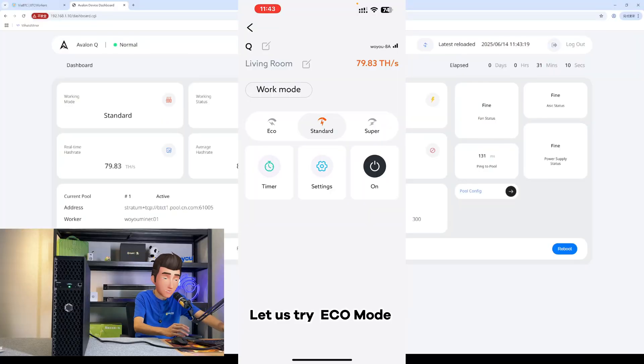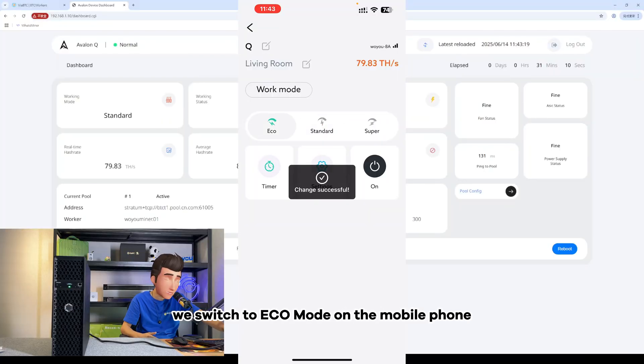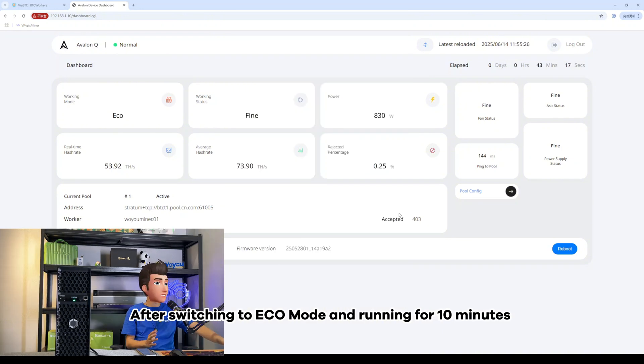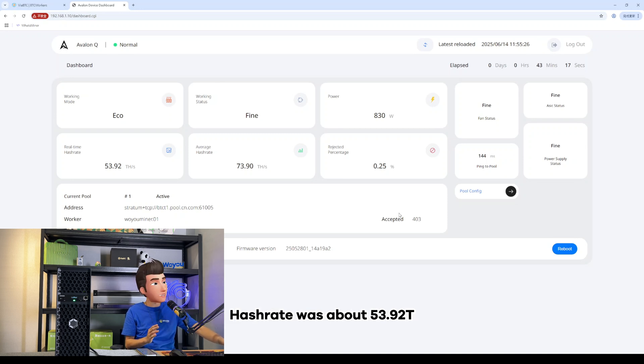Let us try eco mode. We switch to eco mode on the mobile phone. After switching to eco mode and running for 10 minutes, hash rate was about 53.92 TH/s, and power consumption dropped to 829 watts.